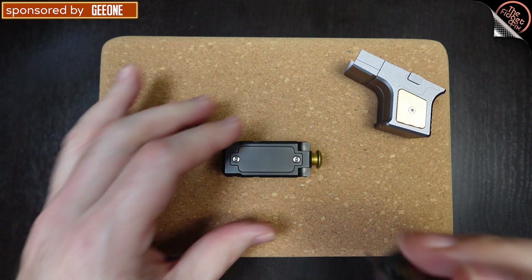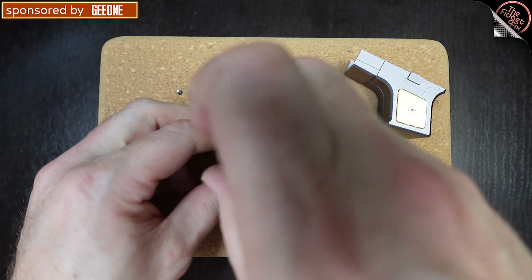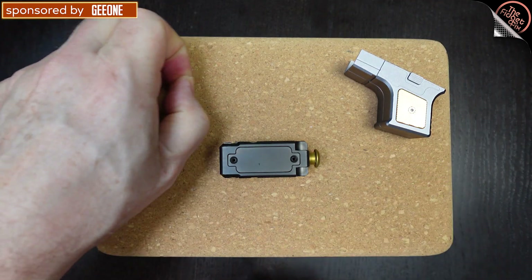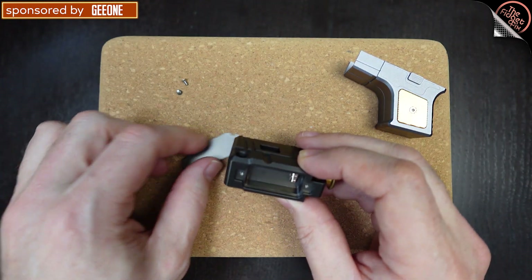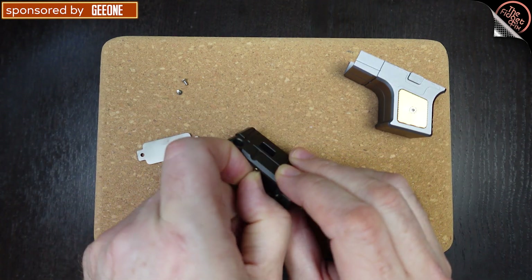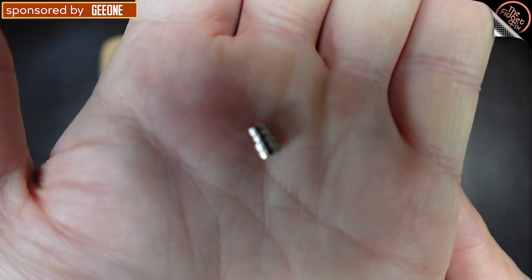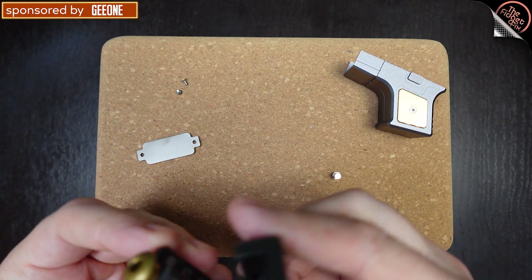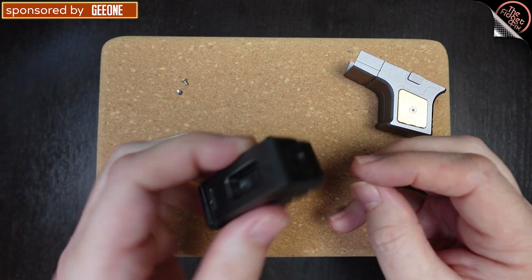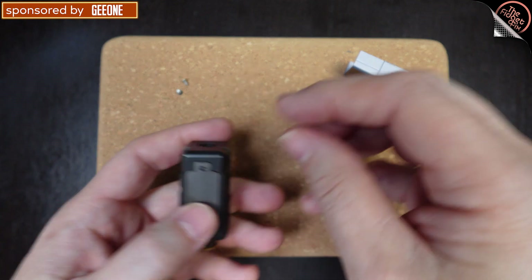They've included spare pieces inside — just extra magnets: two of the mini ones and two of the larger ones. The little ones go up the rails and the larger ones are for the middle. It's a nice touch, though the spare magnets just sit there and don't seem to add any vibration or anything as they move around.